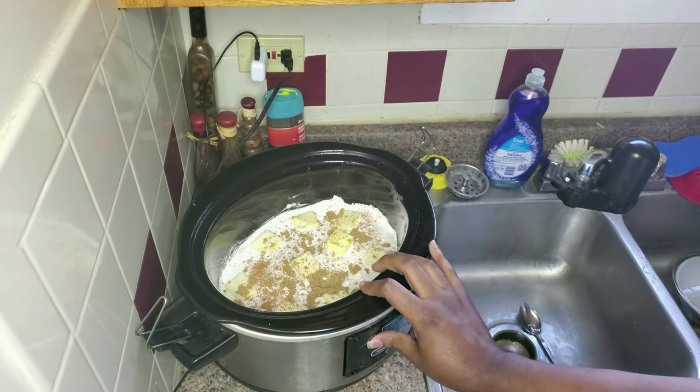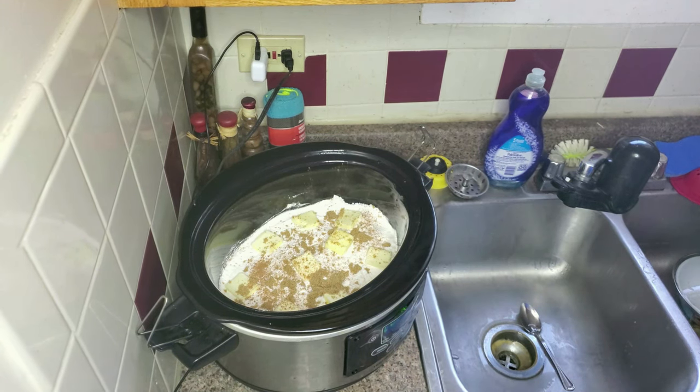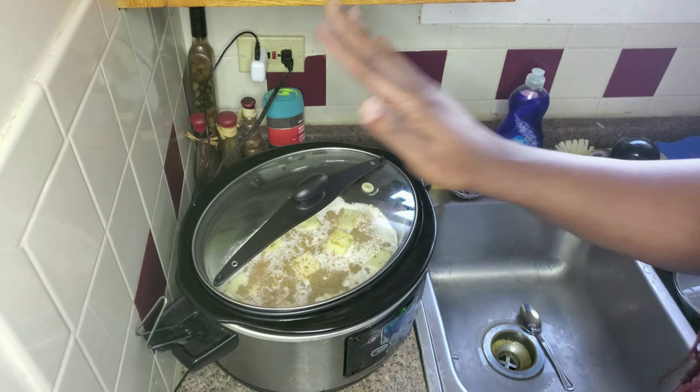And since this crock pot is programmable, we're going to set it to manual on high, hit enter and let it cook. Keep the lid on. We'll check on it in two hours and see how it's going. Alexa, set a timer for two hours. Two hours starting now. Boom — we're going to check back on it in two hours. See you soon.